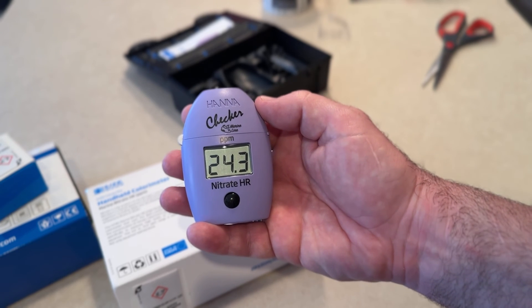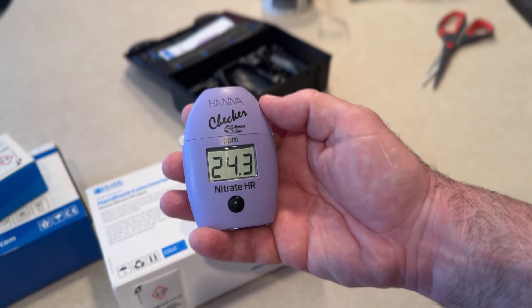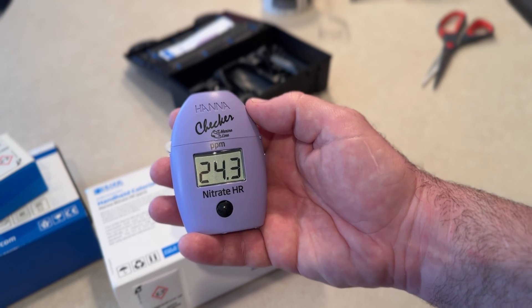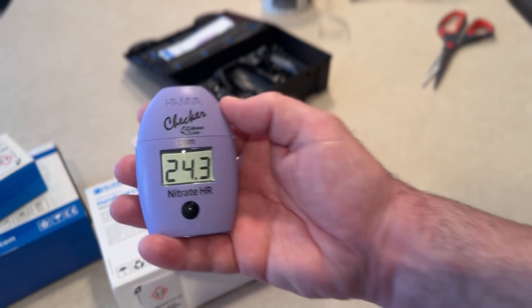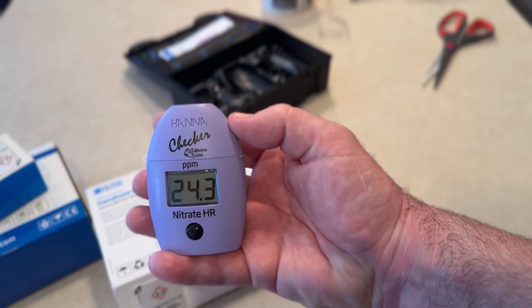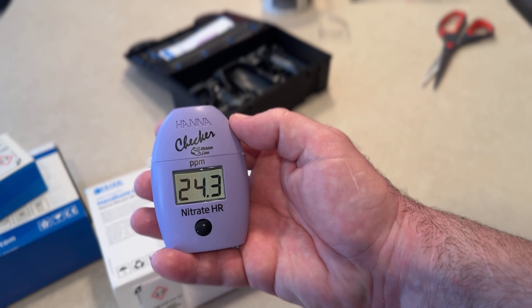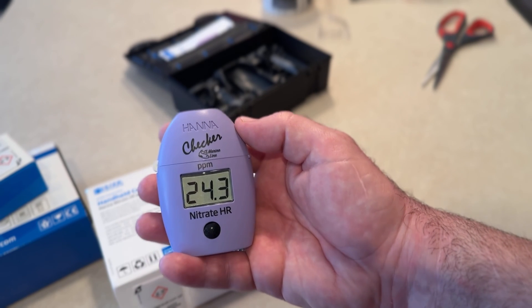I have a calcium one I just got, a phosphate one I just got — three Hannah checkers. I'm like, screw it, I'll just get the set. Let me know in the comments: do you guys use these, do you guys like these, and which is your favorite one? I'll see you guys in the next video — thanks for watching.